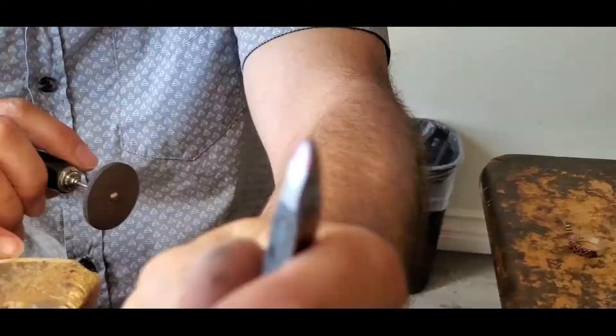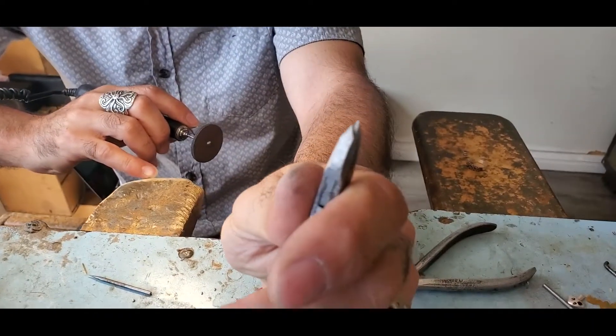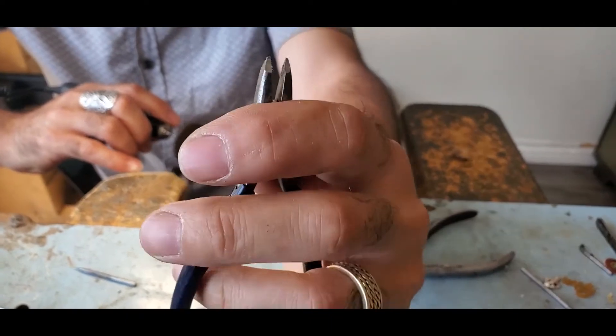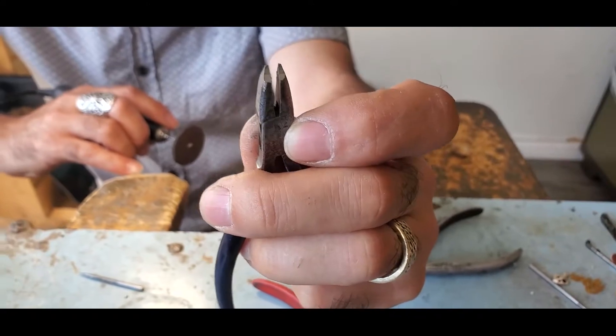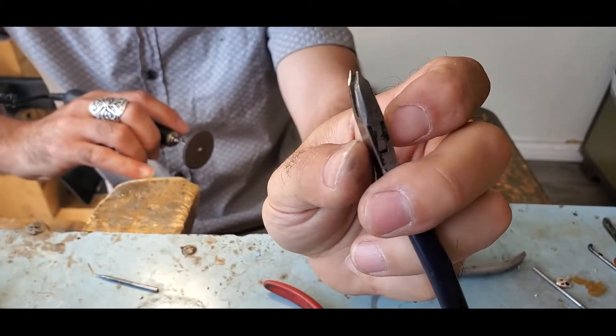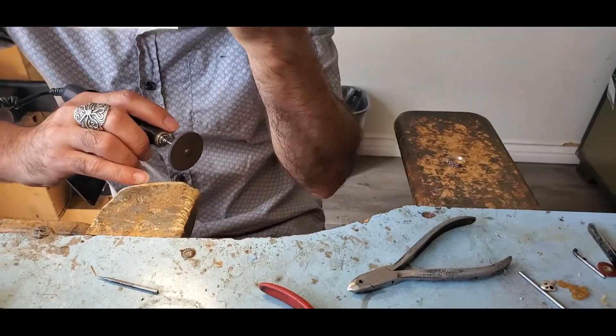As you can see right now the tip is much longer — I can dig into a lot of spaces. But when you look at it from this angle it's a little bit thick. I'm going to try to grind it down so it's not as thick as it is right now.